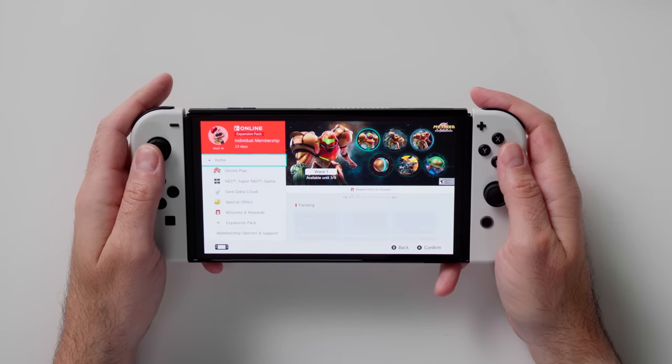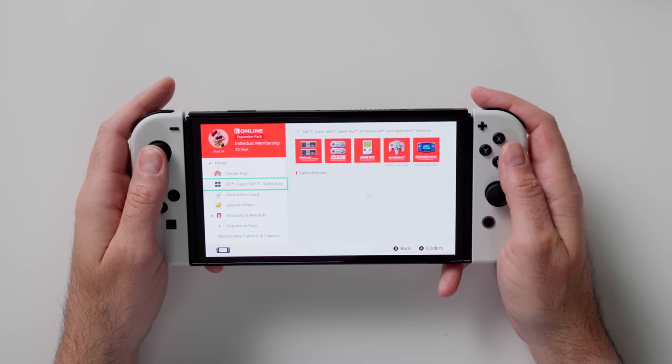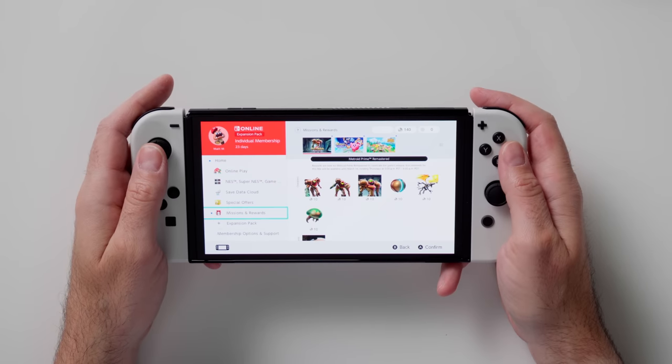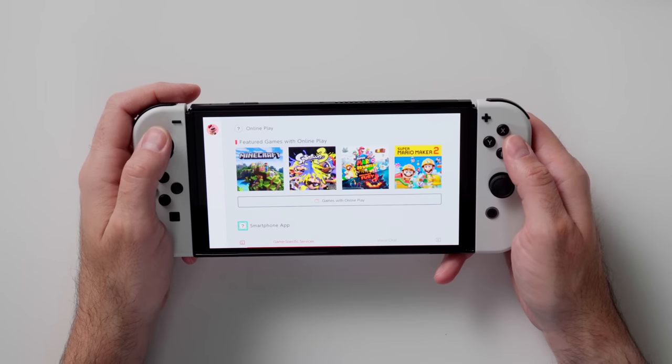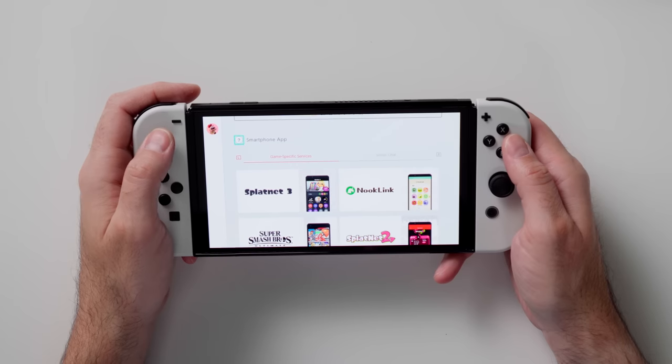This brings me to Nintendo Switch Online, which is a membership service. It costs $24.99 Canadian for a one-year membership, but the benefits are huge — especially if you play a lot of multiplayer games online and you want your data backed up to the cloud.